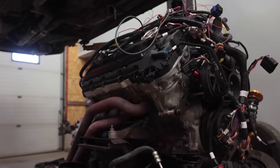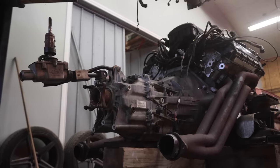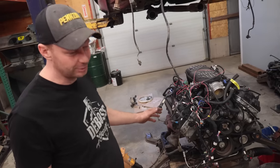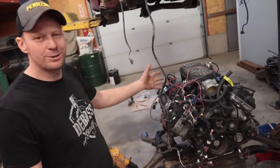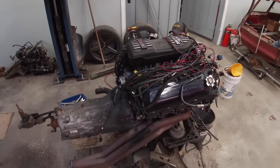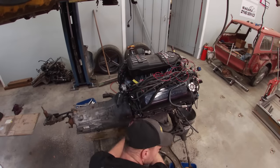I'm going to pull the headers off and pull the transmission off. These guys really did butcher a lot of stuff — they used a whole bunch of different bolts in the headers. It's much easier to work on it like this than in the engine bay, so we yanked the supplier, threw it in the back of the truck, and started mocking it up for the Bronco.